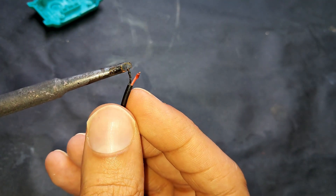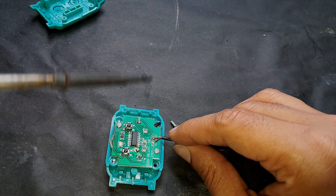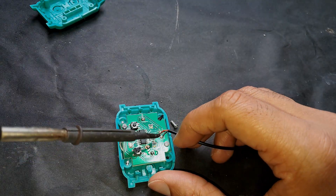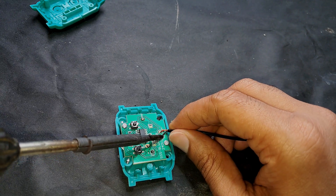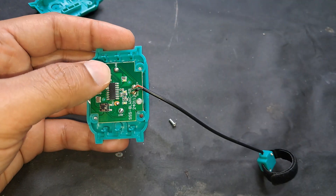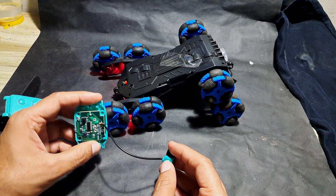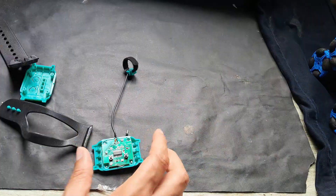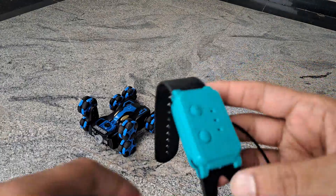After removing the damaged part, I will solder the wire back to the IC. Now it's working! Let's place the things back and play with the car.